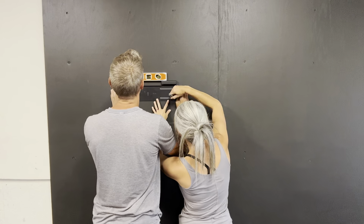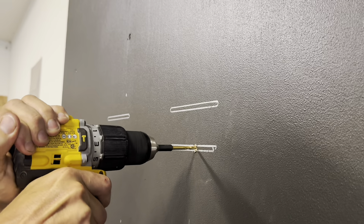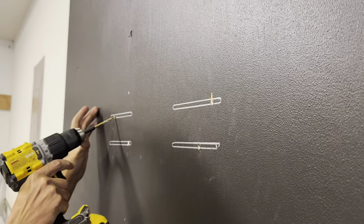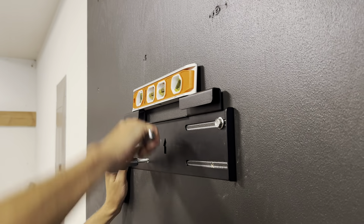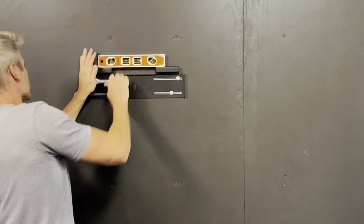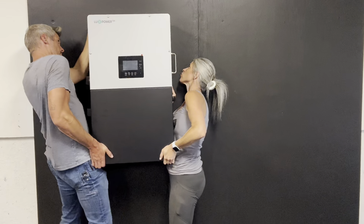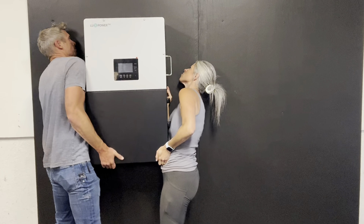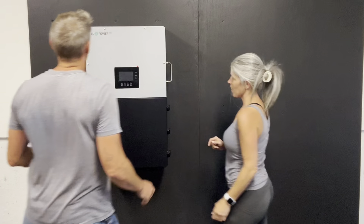Let's get into the initial setup of the system. Now that we've got our backer board in place, I'm going to ensure the mounting hardware is level and that the provided screws — at least one of them — is in the stud. The rest are going to be tied nicely into our backer board. While this could be a one-person job, I highly recommend two people to get the inverter positioned correctly on the included mounting hardware.